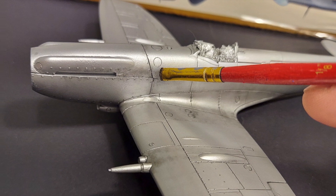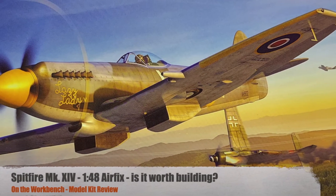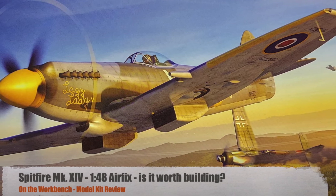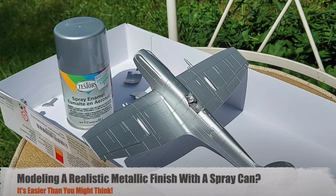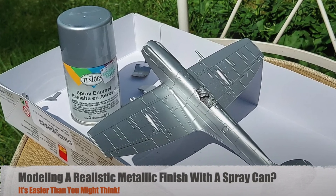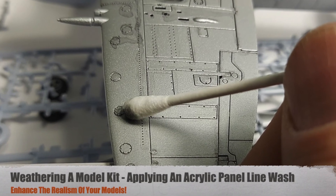I also use pastels for exhaust staining on the kit. This kit is Airfix's 1/48 scale Supermarine Spitfire FR Mark 14. I have done an in-process model kit review on this kit and I have featured it in several technique videos including how to spray a realistic metal finish and how to apply an acrylic panel line wash.